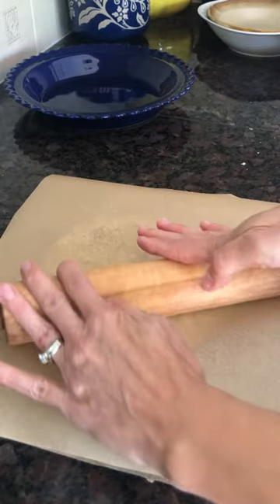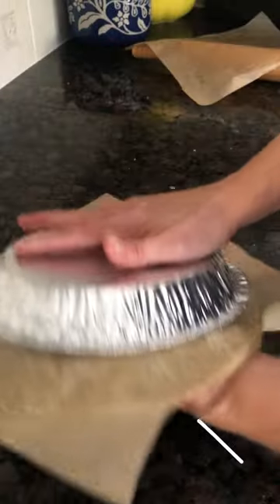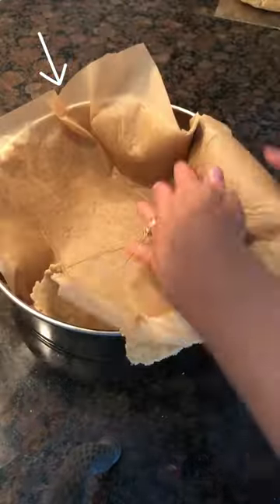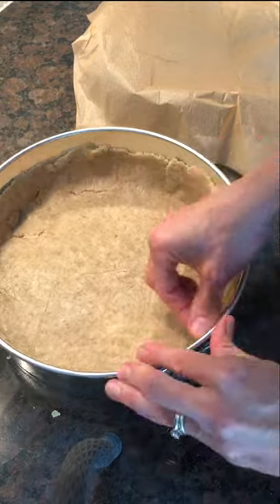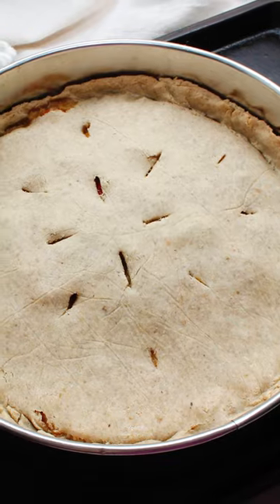Roll out your dough, transfer it to your baking dish — like this, or this, or even this. Shape. Fill your crust with whatever sweet or savory filling you like and bake your pie.